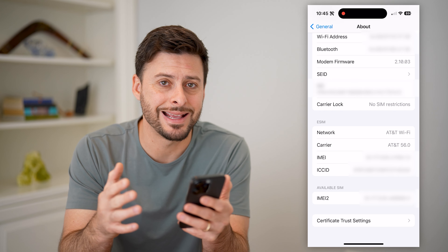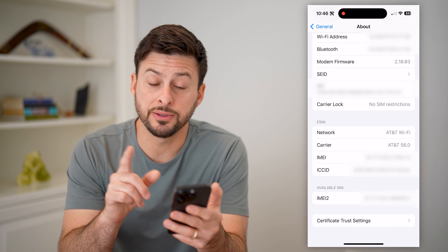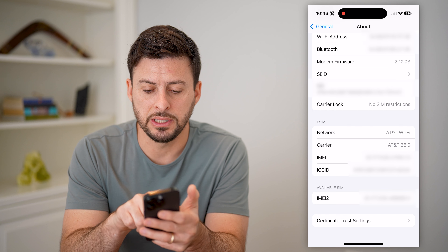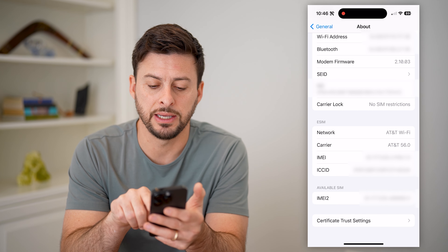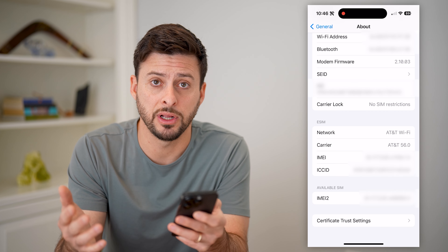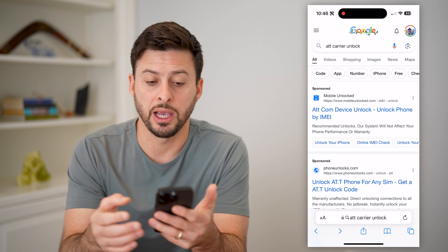If you tap on it and it does say that it is carrier locked, you can always unlock it. What you'll want to do is find which carrier your phone is tied to. Right next to eSIM here, you see Network AT&T Wi-Fi, and Carrier says AT&T 56.0. So the carrier is AT&T, and if it is locked, all you have to do is open up a web browser and type in AT&T carrier unlock.